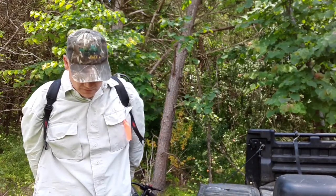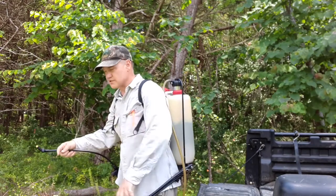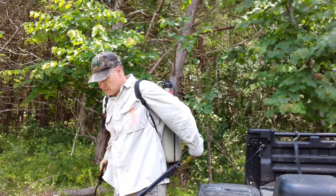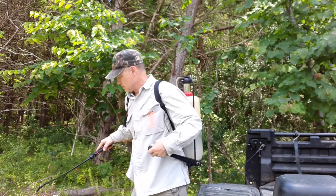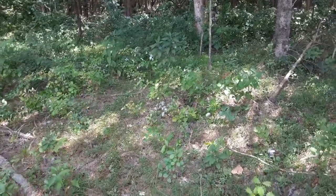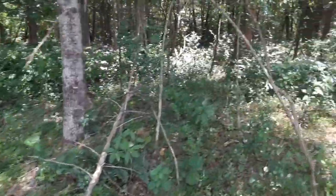These backpack sprayers operate — if you've not used one — with a hand pump that increases the pressure, and then you simply use this wand to spray the product out. Let's take a walk into the woods and look for a good candidate. I've already marked one — you can see it over here with the orange flagging.